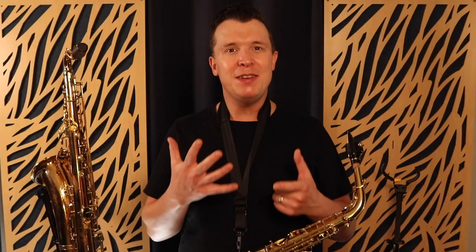So those are the seven different pro sax embellishments I wanted to show you today. I just wanted to give you an overview of what they are so you can start recognizing them on your favorite recordings.